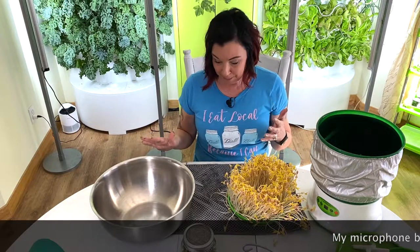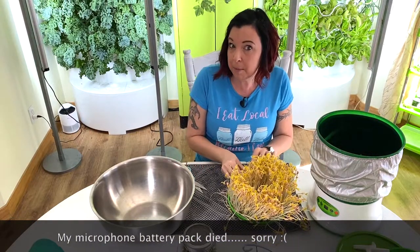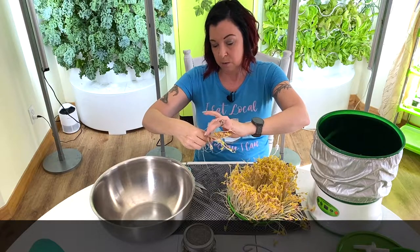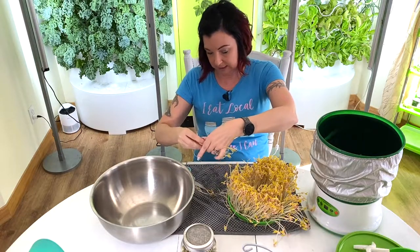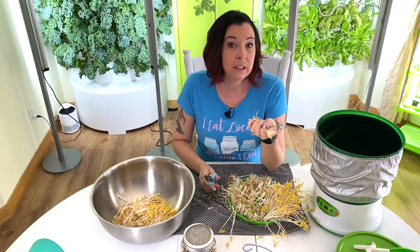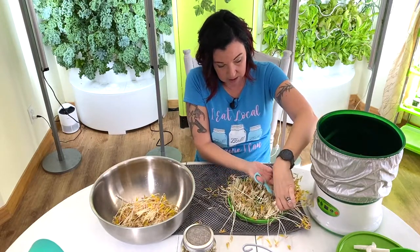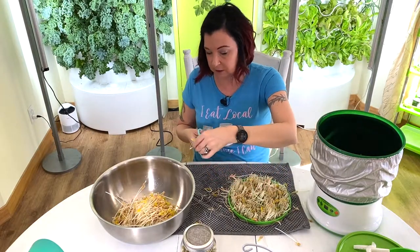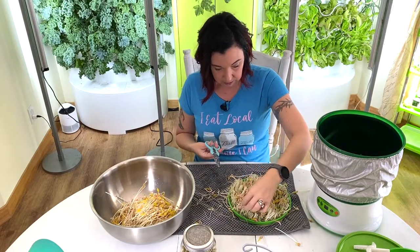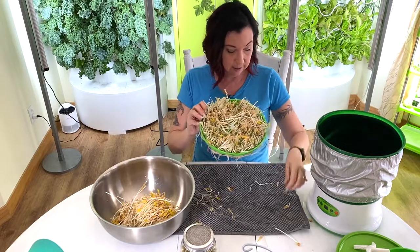I grabbed myself a bowl and the roots are bringing the beans up, so trimming them will probably be the easiest way to get them out. It smells like gardening, and when I am still in the middle of winter — it is the beginning of March and Michigan still has snow, my backyard is still covered in snow — this just makes me happy because after a while you just get really tired of winter. The trimmed roots are going to the chickens, because this girl doesn't waste anything.